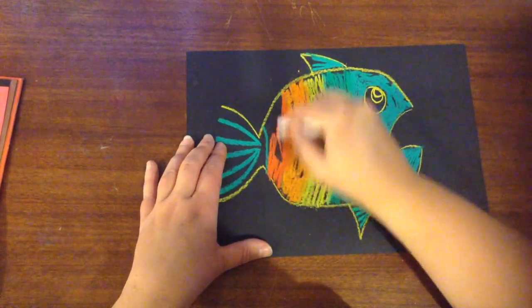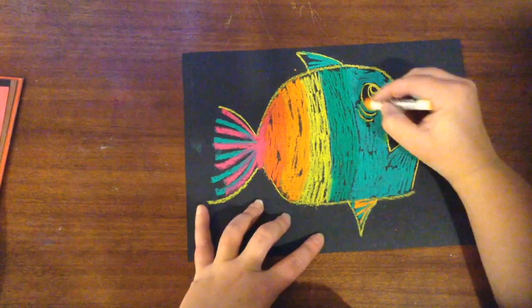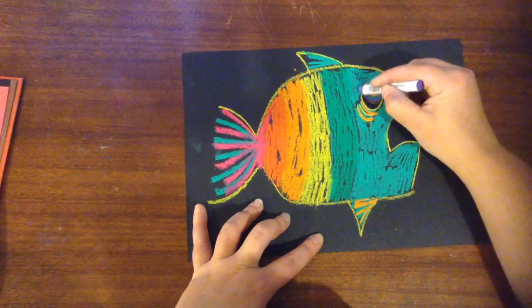Once finished with orange, I'm moving to a red color before finishing with pink. I add pink in the back tail for a bit of contrast, and also add pink to the fins.